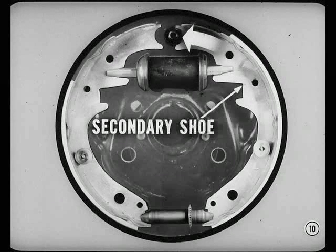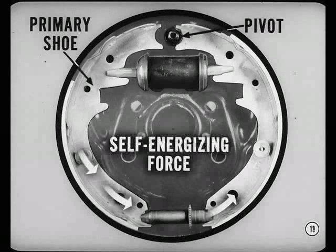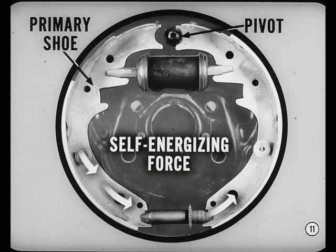The top end of the secondary shoe is immediately forced against the anchor, which prevents the shoe from moving farther. Then the turning force on the primary shoe is transmitted through the adjuster to the bottom of the secondary shoe. This is called self-energizing force.